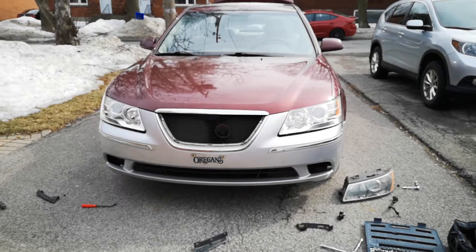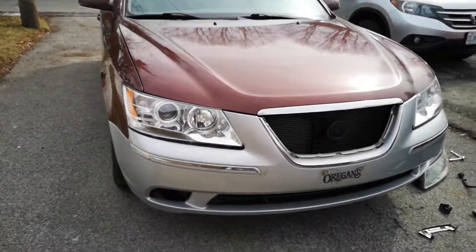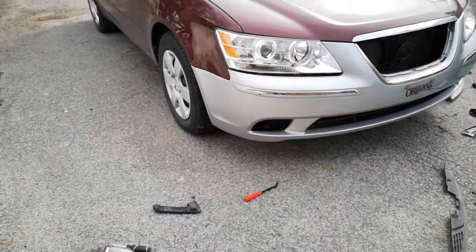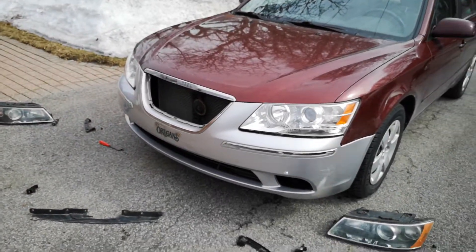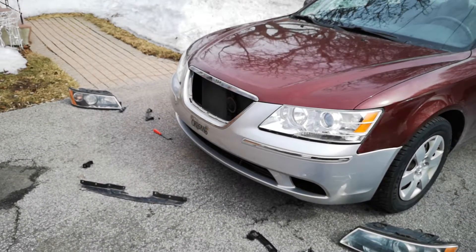I wanted to make it look as nice and as factory as possible without a bunch of cheap things thrown on it. I am doing things on a budget, but I don't want it to look like I'm driving a piece of shit — that's the whole reason for doing this, to keep it from looking that way.